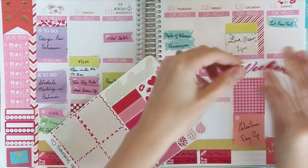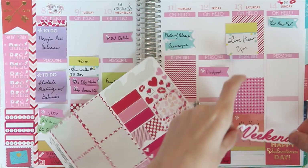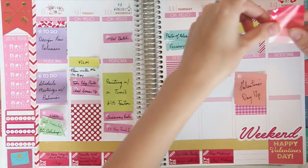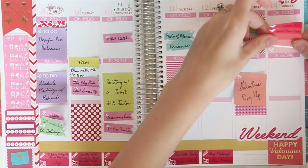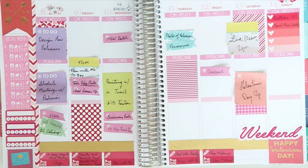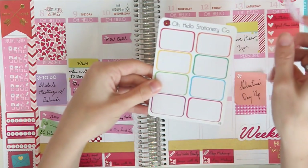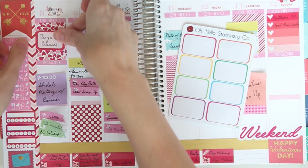We'll put the weekend banner somewhere — maybe on the bottom. Let's mix things up. We're gonna put a rainbow checklist in the top corner for Sunday's new releases. I've already written in a couple of them that I know we are releasing. On Monday I want to design new releases, so I have the last one from a half-box sheet. It's always such a satisfying feeling when you finish up a sheet of stickers.